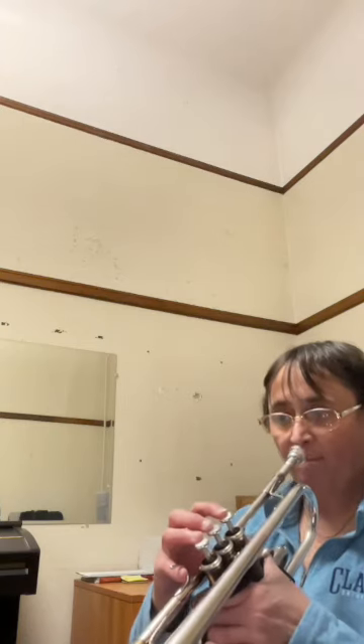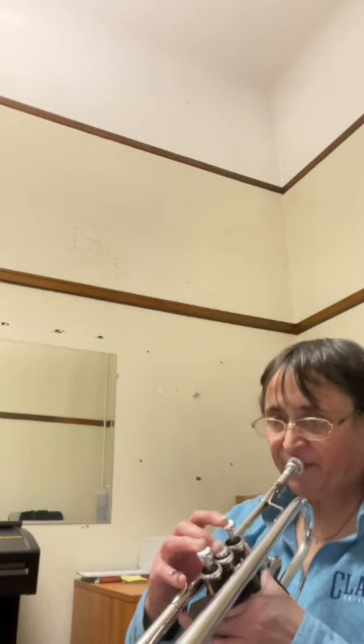This etude is really about contrasting between the staccato notes and the unmarked, or regular notes. If you listen to the first two measures, all the eighth notes here are staccato, and the two quarter notes are unmarked. So you can really hear a difference between them.